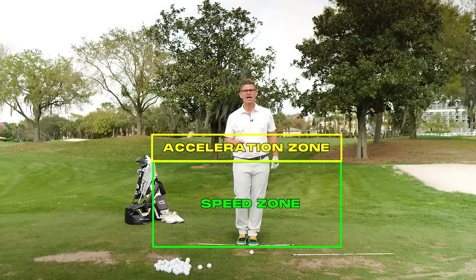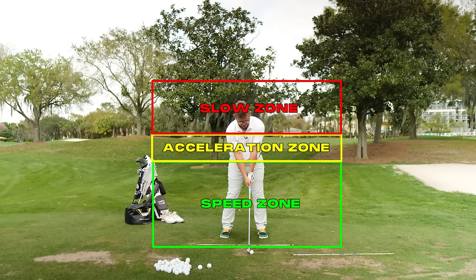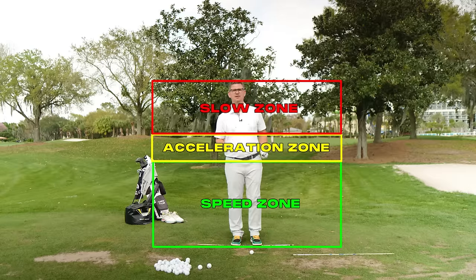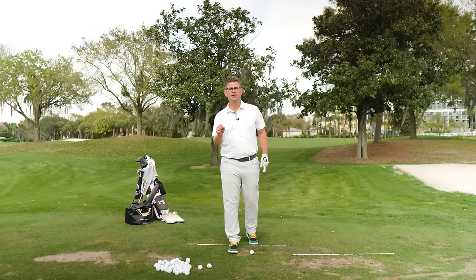That's exactly what I'm going to be teaching you here today. That third and final section is going to be your slow zone. This is a very critical part of the golf swing. This is where we start to finish off the backswing and this is where we start to change the direction of the golf swing. We don't need to be fast up here and we don't need the club moving fast here. We need to accelerate and get the club set up for success down here. That's how I want you to approach today's drill.